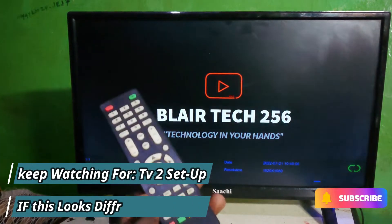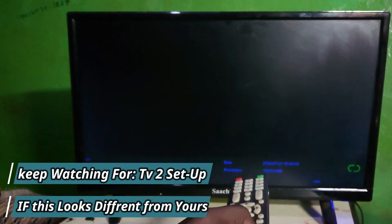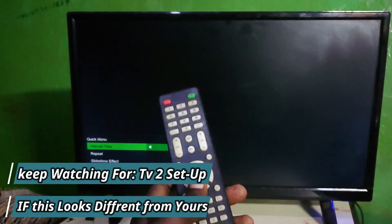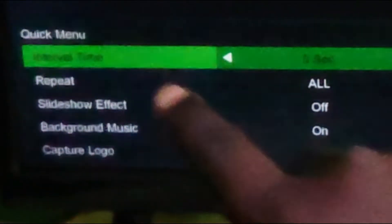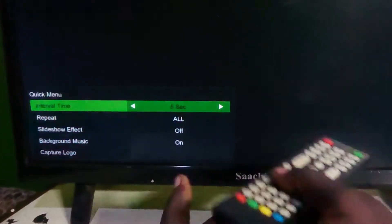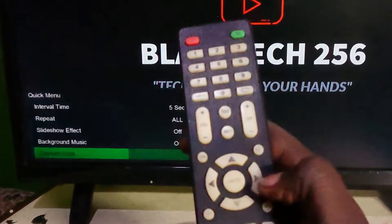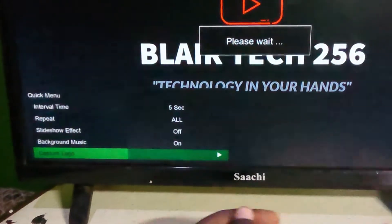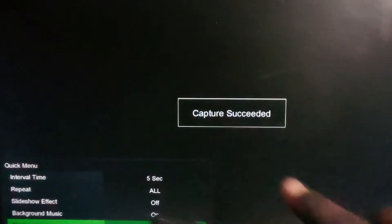I will show you two different TVs. Go ahead and press this button, then go to Capture Logo right here. Press this button — Capture Logo. There it is, capturing it — capture succeeded.